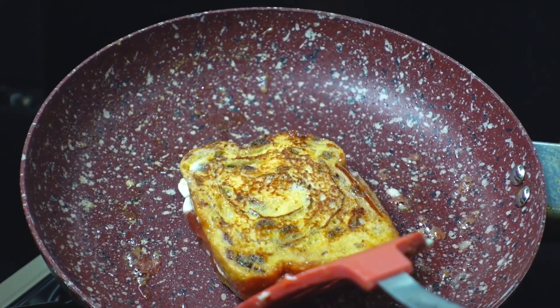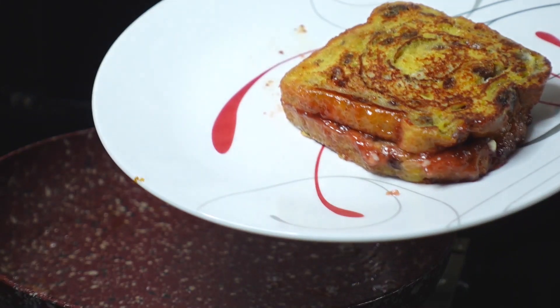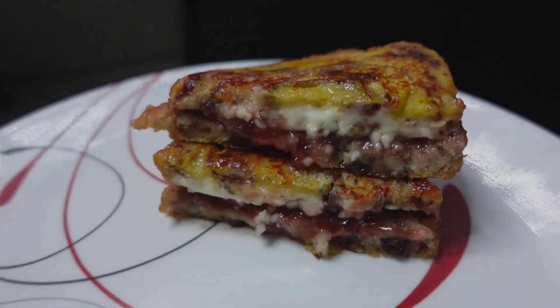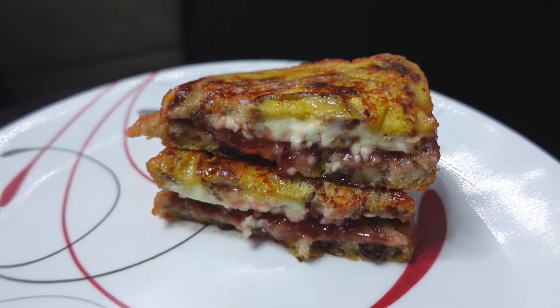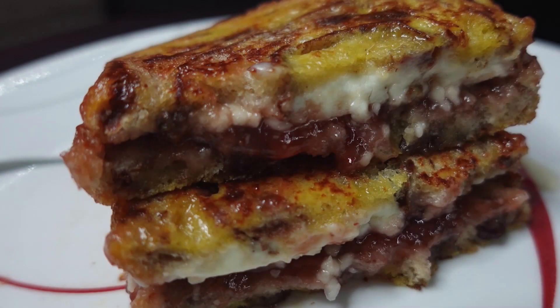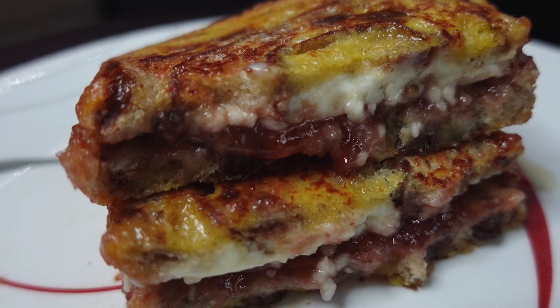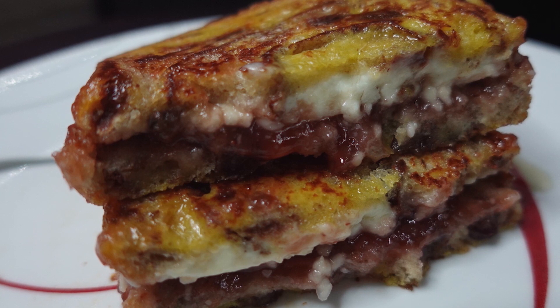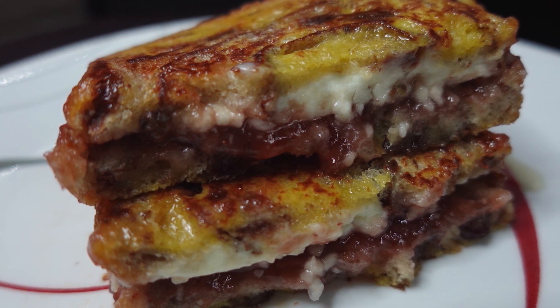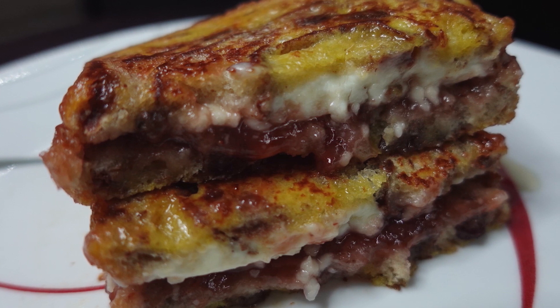Look at that, guys — perfect. At this point you can add some extra butter, some maple syrup, or whatever you want. Now would be a good time to hit that subscribe button and tap that notification bell so you don't miss a thing. That's all for this time. I'll see you next time. Chef Kendra is out. Peace.